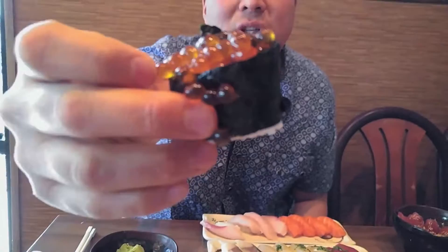Fresh scallop. That's delicious. Salmon caviar — you don't need any soy sauce for this. It's already really salty; it's soaked in soy sauce.